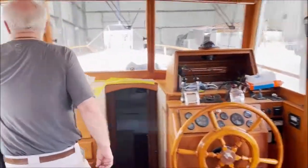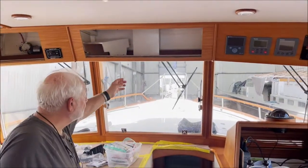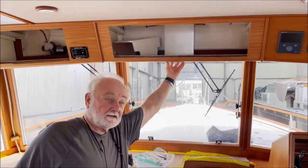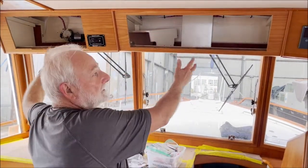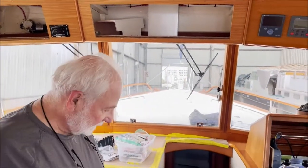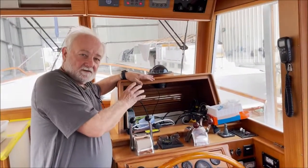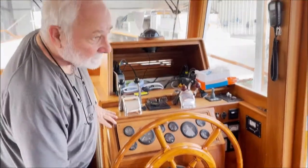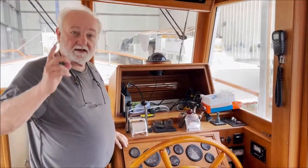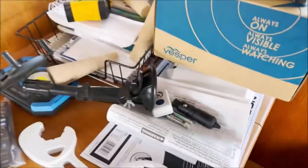We've still got our cabinet work to do. The original design had a door down here, but I had them cut that out to make doors up here so we can create storage room. We're also reconfiguring the screens and some of the electronics that come from down below, and we've got a lot of new cool stuff going on up above.